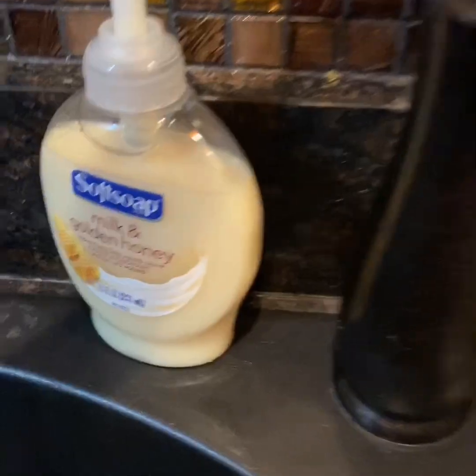Hey guys, today we're gonna be making banana bread. First things first, wash your hands with soap and water, because all of us know about this Corona crap that's going around.